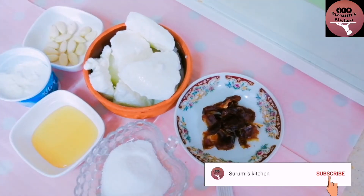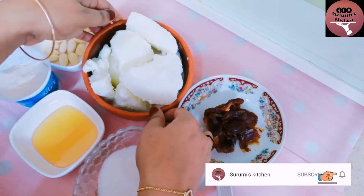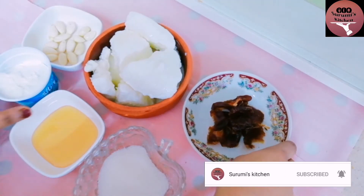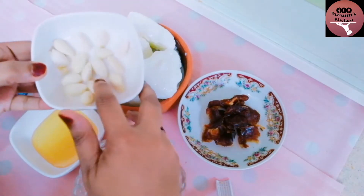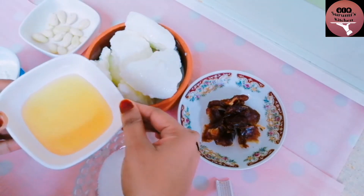I will make a video for you. I will use a little ice, a little from the freezer. I will cut a few dates. I will make some nice ice cream with a little sugar.